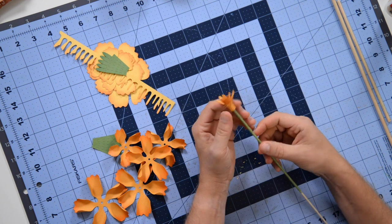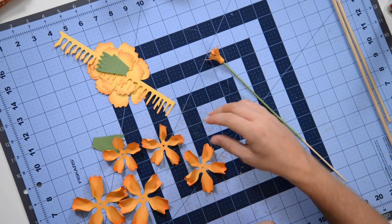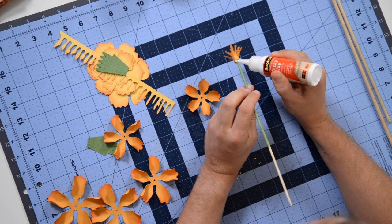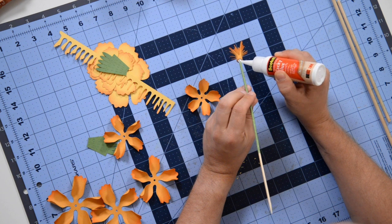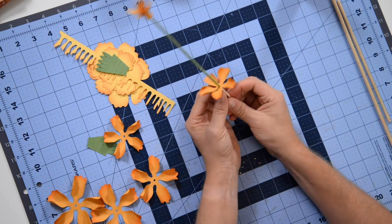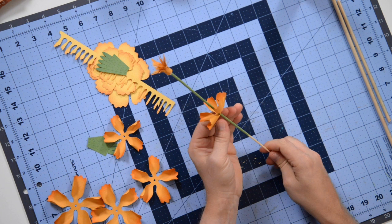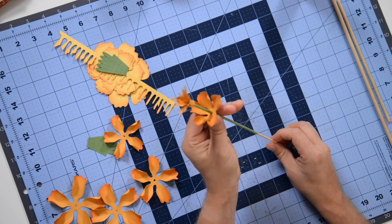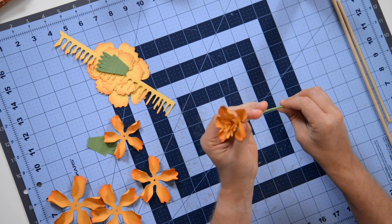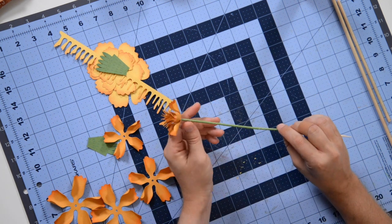Now that we have that, find the smallest petal and slide it right on. We just need a tiny little bit of glue on the bottom of the stamen piece — not a lot, don't overdo it. Take the pointy end and slide it through. Put your fingers underneath the flower and roll it back and forth so you don't accidentally tear the paper as it goes up. Keep going until it hits the very bottom of that stamen piece, nice and flush.